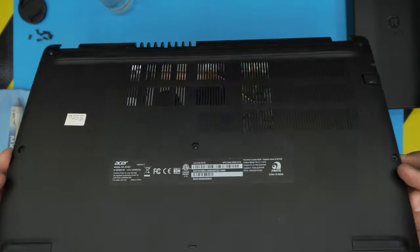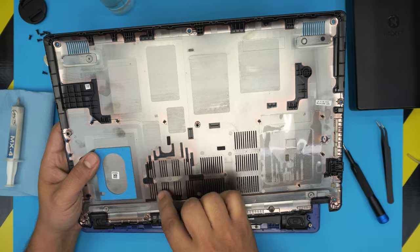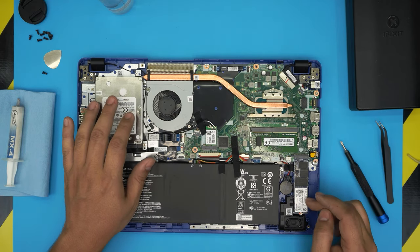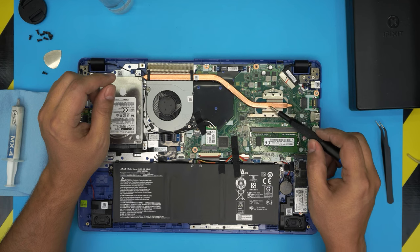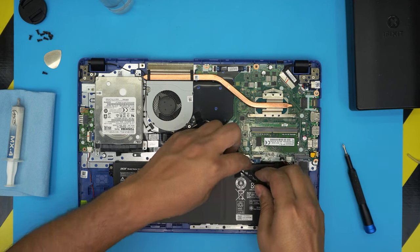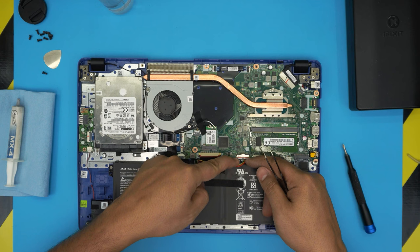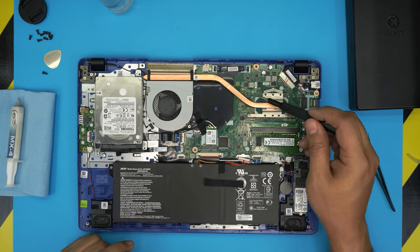Now we can remove the bottom cover. You might have a dust mesh — clean yours with a toothbrush if needed. Down here you can see inside: the big battery, the mechanical hard drive, the solid-state drive, RAM, Wi-Fi, and the heatsink and CPU right over here. There is no GPU in this one. Before we do anything, we want to disconnect the battery. Remove the gaffer's tape, pull the jack backward evenly, and the jack will get disconnected.